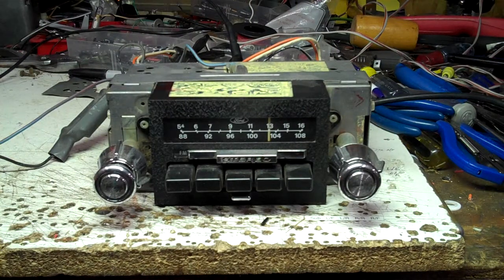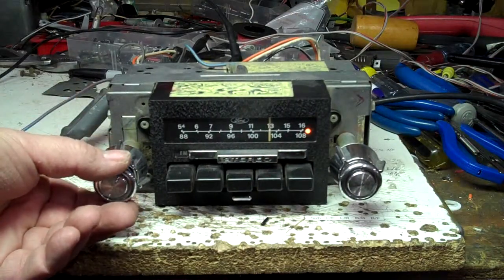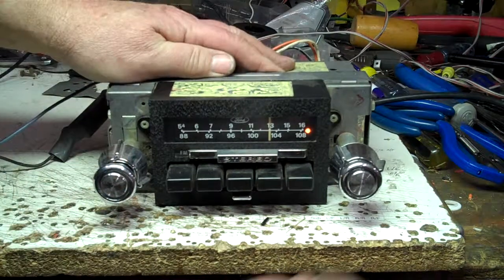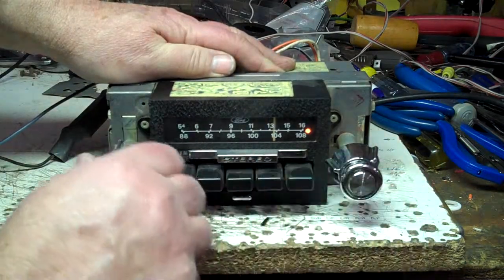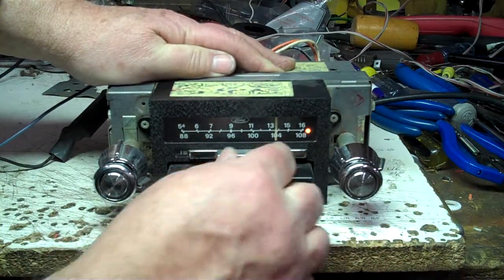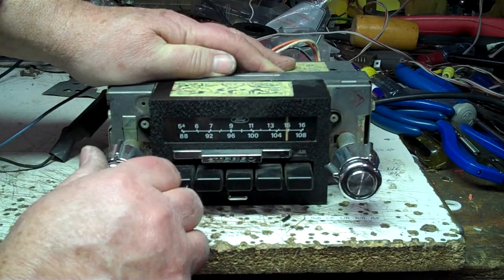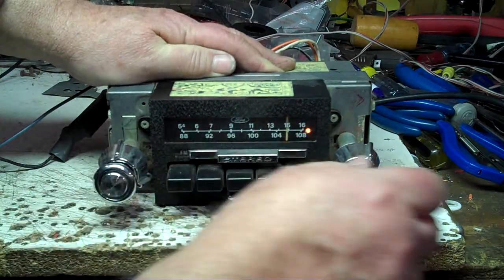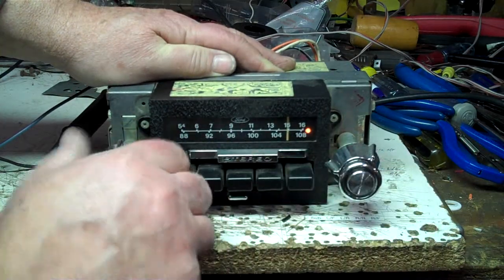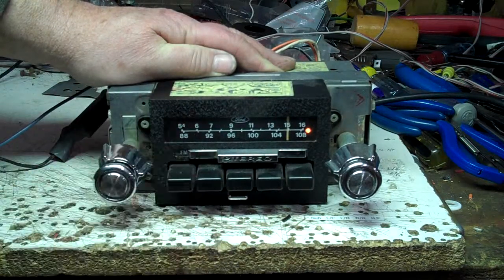Got a 1979 F350 AM/FM stereo. It'll fit 73 through 79. It's got the extension on the shafts, that's what you want to look for. AM/FM works on it, balance works on it — so if it's raining you still have that. Treble and bass work on it. Just needs to be cleaned up.